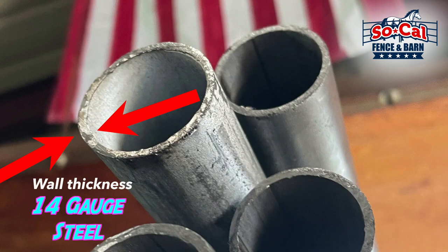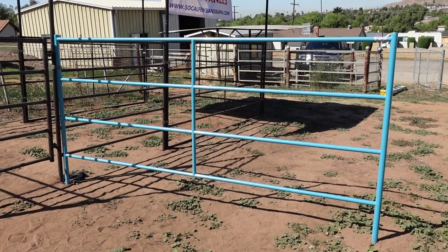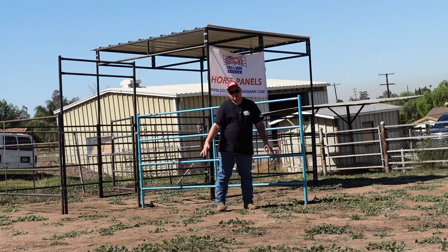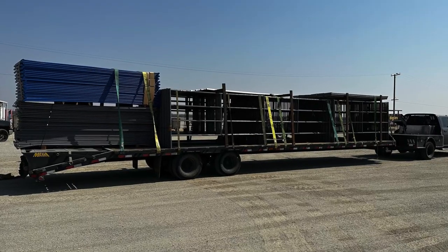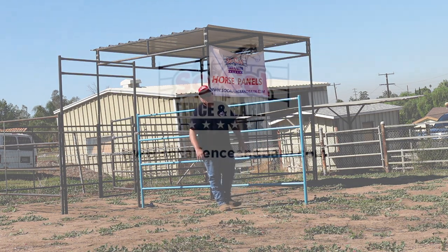It's 14 gauge steel, made in the USA. Go ahead and check us out at socalfenceandbarn.com. We deliver anywhere in the U.S. — our driver will literally drive to the moon if that's where you're at. These panels will last a very long time and look absolutely beautiful on your horse property.